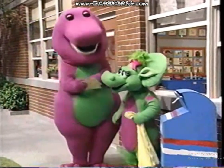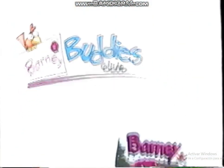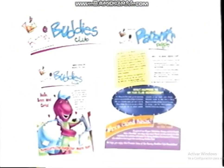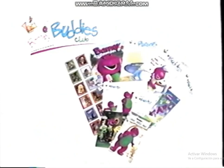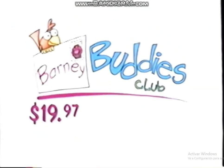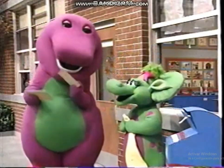What could be better than mail from Barney? Mail from Barney ten times a year! Join the Barney Buddies Club and get six issues of Barney Magazine, four activity-filled newsletters that include a special parents section, and a Barney Buddies Club kit — all for a one-year membership of $19.97. Call 1-800-2-BARNEY and join today! After all, everyone loves mail, especially from Barney!